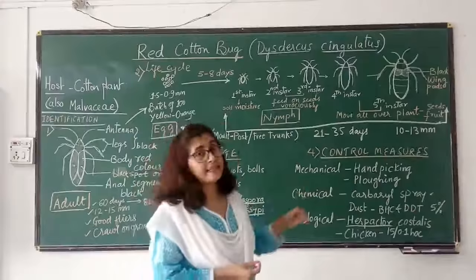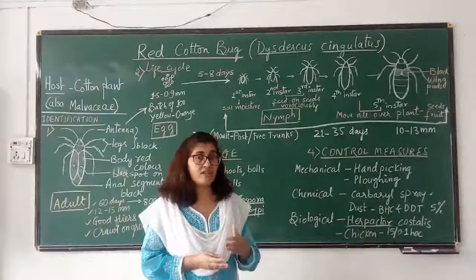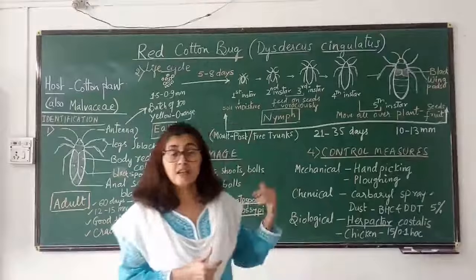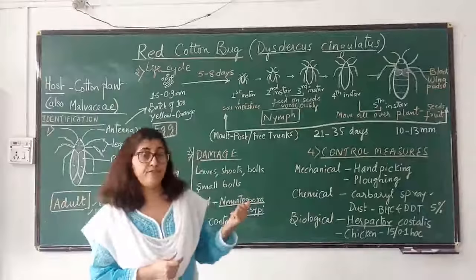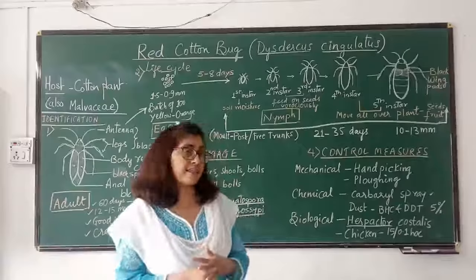For biological control — which is the controlling of one organism using another biological organism — Xylocoris flavipes (predatory bug) is used as a biological agent; it is a predator of both the nymph and adult of the red cotton bug. Other than that, chickens can also be used: around 15 chickens can be used to control 0.1 hectare of cotton crop from red cotton bug infestation. These chickens can be put in a cage on a trolley and rotated in different places in the field.